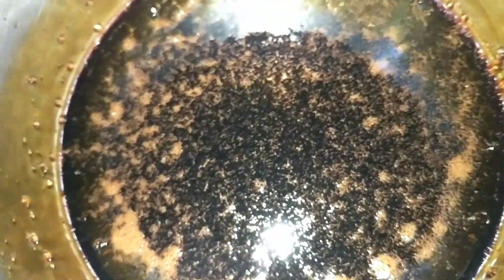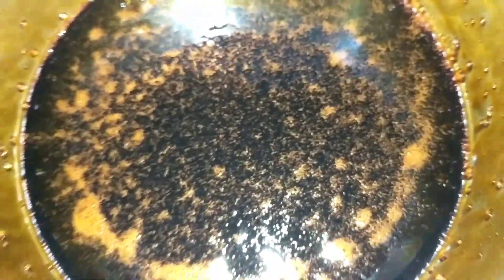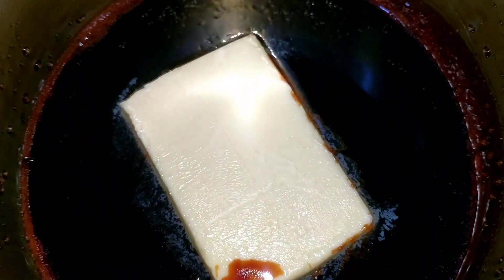Now I will be adding the butter and eggs after this cools down — it's still very hot. Once it cools down, I'll add the butter first, then the eggs, and then all the other ingredients including the tutti frutti. To this sugar mixture I've added 100 grams of butter and I'll be whisking this.